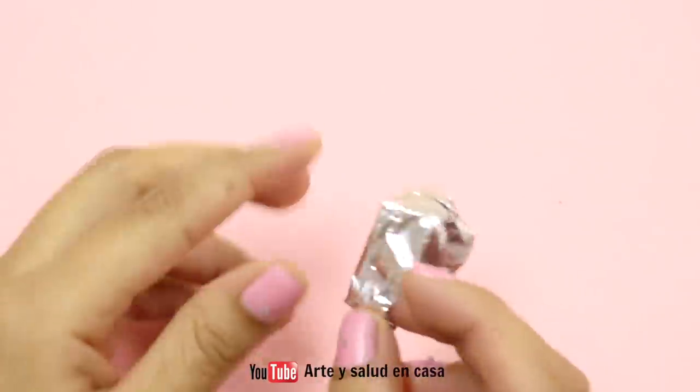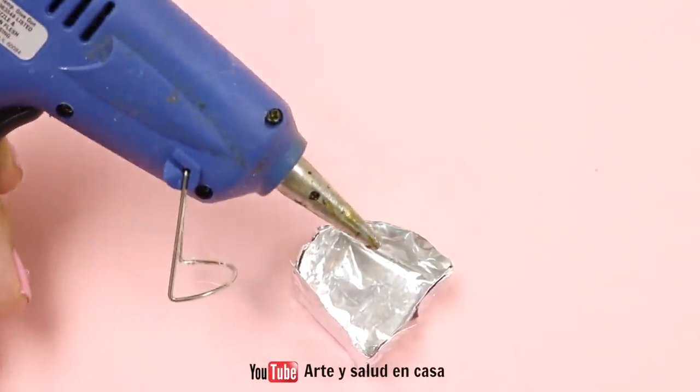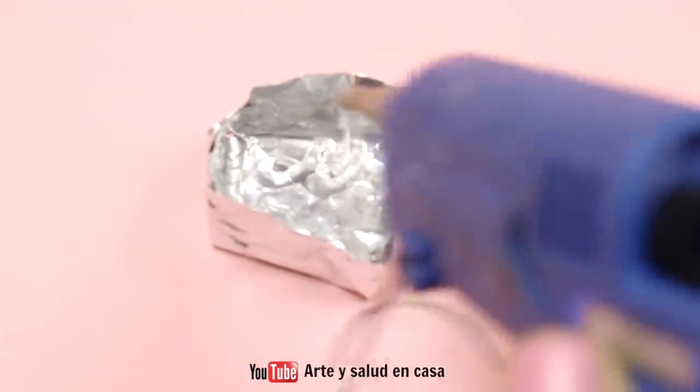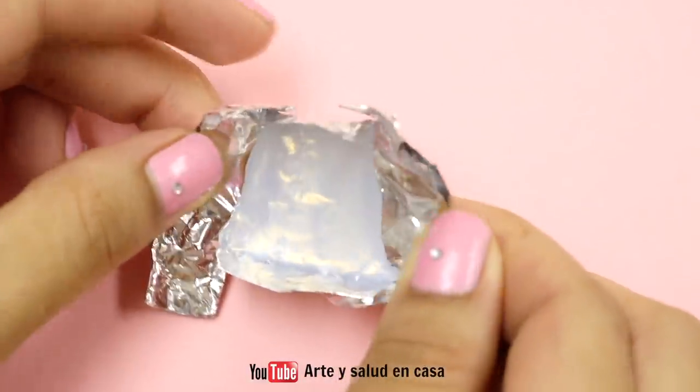When you have it ready, put it on a flat surface and then bring your hot glue gun. You're going to fill up about half a centimeter and work kind of fast because you want it to cool off to make a smooth layer.